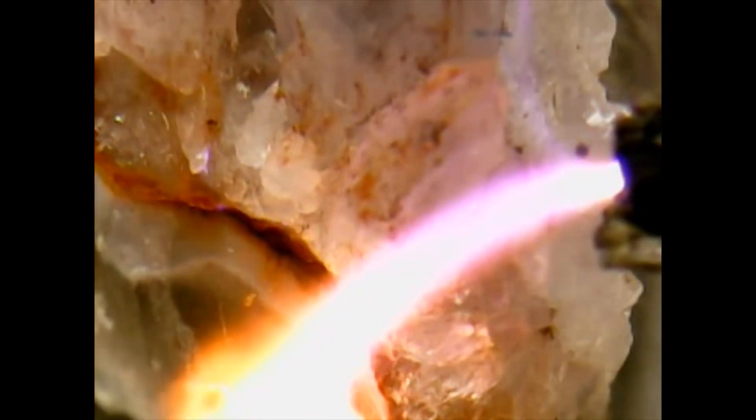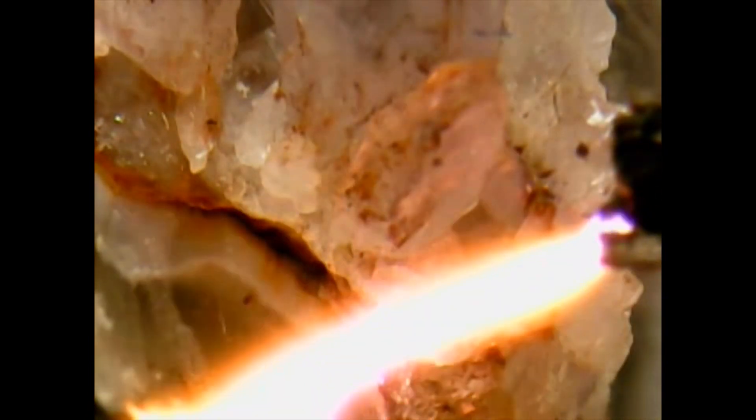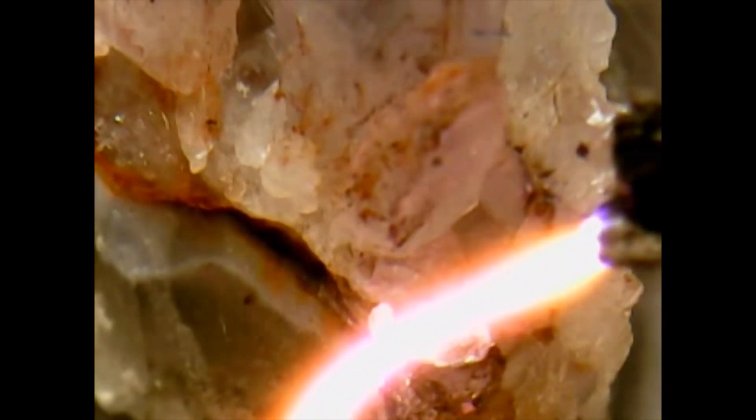So this whole thing came up when we talked about the purple amethyst and the effects of sunlight — thinking, what would happen if you ran electricity through it? Would the effects of sunlight speed up?